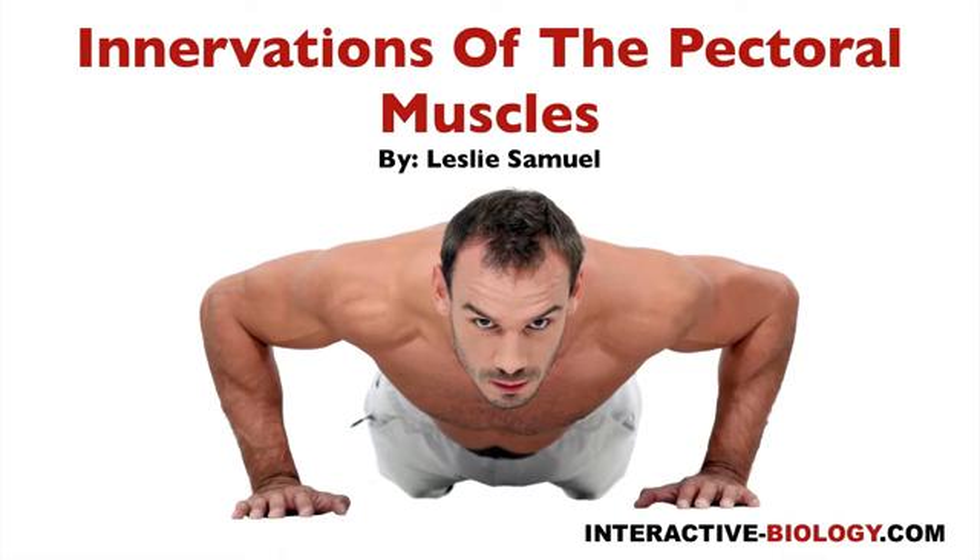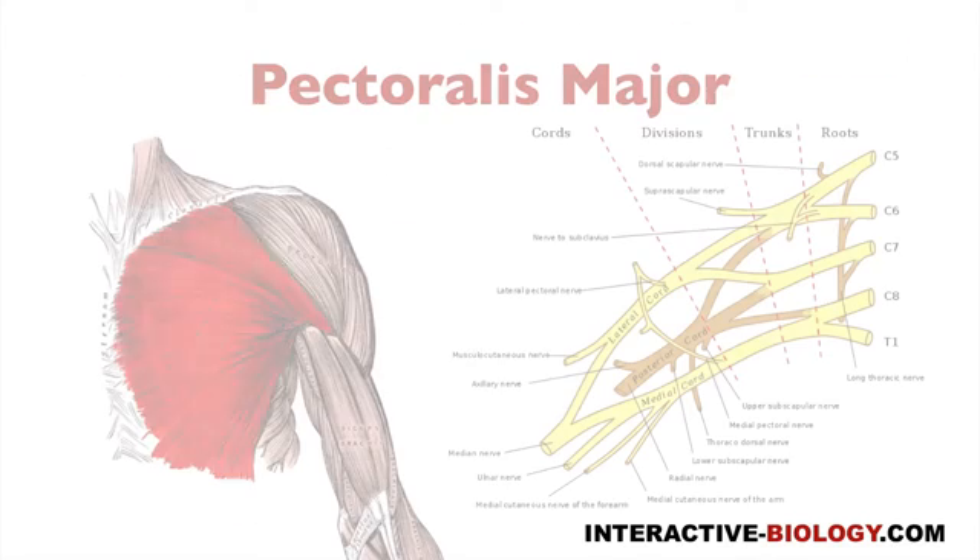Hello and welcome to another episode of Interactive Biology TV, where we're making biology fun. My name is Leslie Samuel, and in this video I'm going to talk about the innervations of the pectoral muscles. If you want to do some push-ups, you've got to get some signals going to those pectoral muscles, and we need motor nerves to do that — and that's exactly what we're going to be talking about in this video.